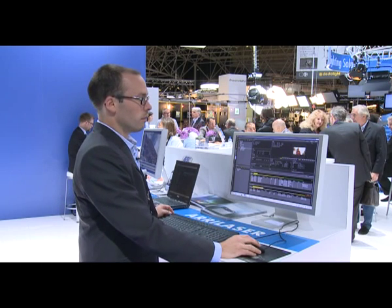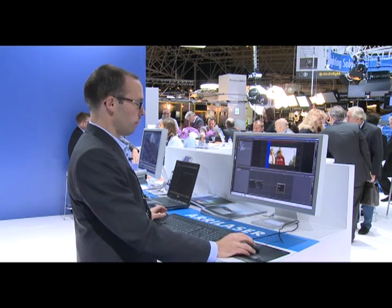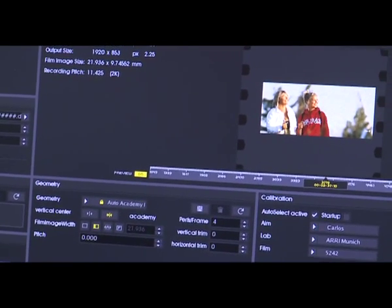You have a lot more preview functionalities on what you're doing with the image, as there are various image processing functionalities available.